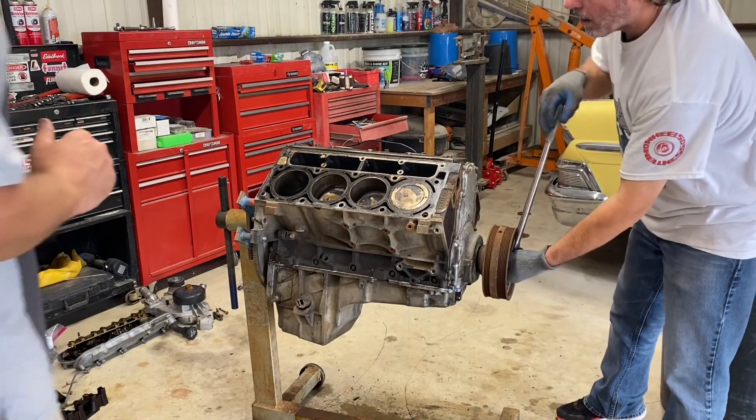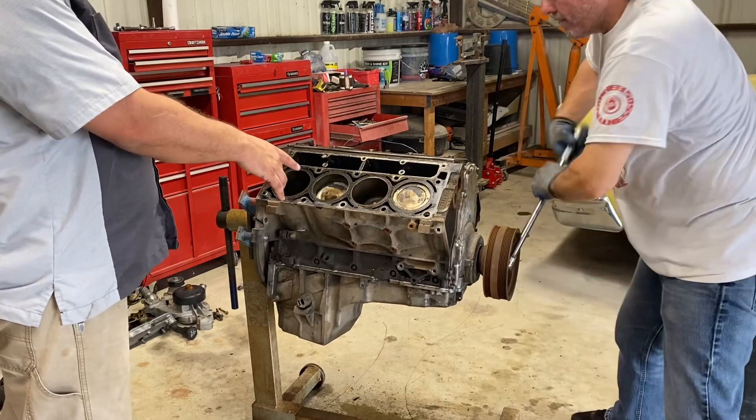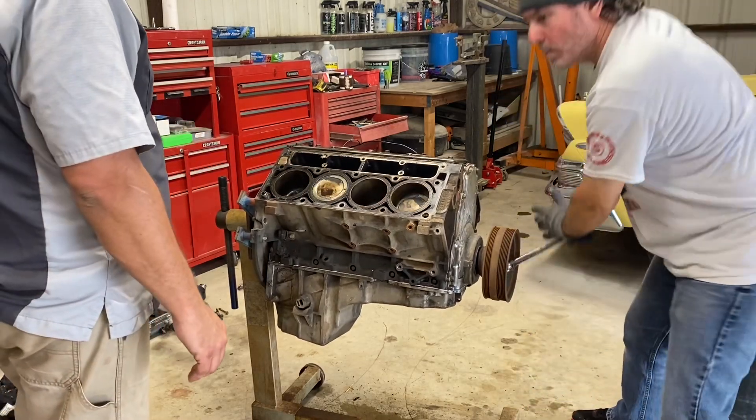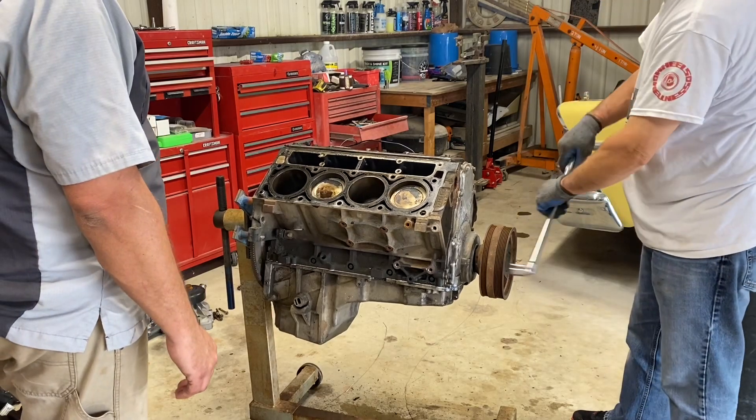We soaked this for seven minutes in Marvel Mystery Oil and the engine turns over 360 degrees. Anybody that does not believe that stuff works is out of their freaking mind.